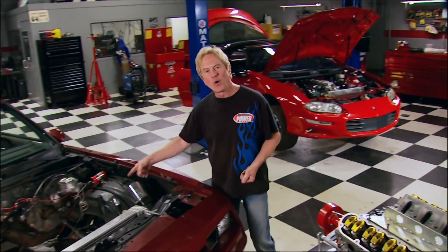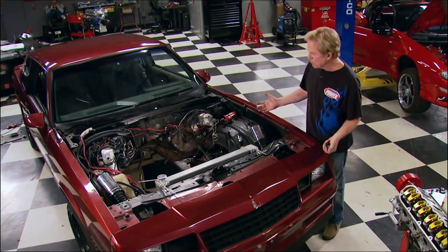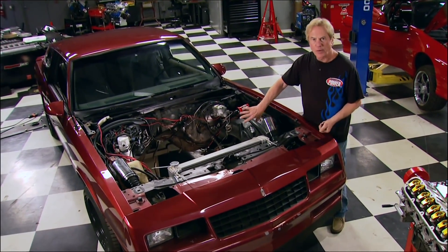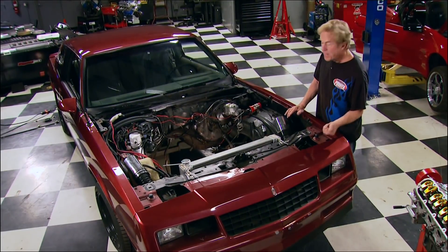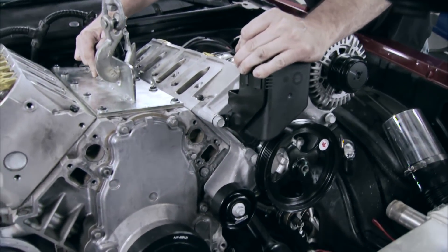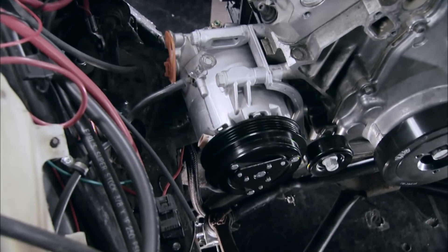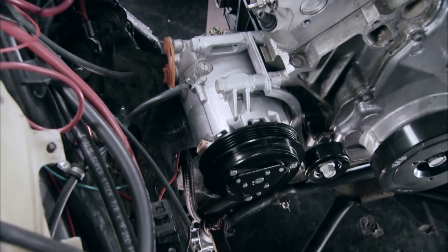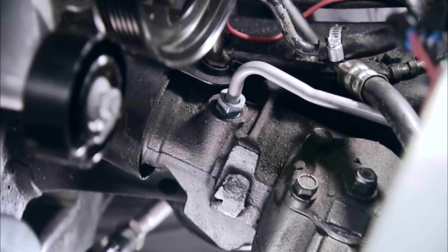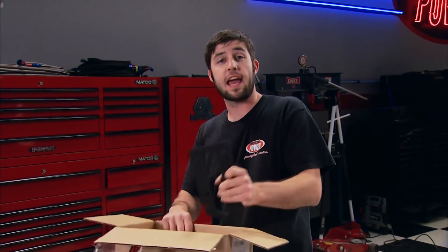However, to get one to fit in the hole of something like this Monte Carlo, you're in for a lot of fabricating — motor mounts, getting the transmission to line up with the crossmember, tight tolerances. Another problem is with the stock accessory drive: it mounts the AC compressor on the lower passenger side so the frame rails of most older cars are in the way, and the power steering pump and steering box are fighting for space.